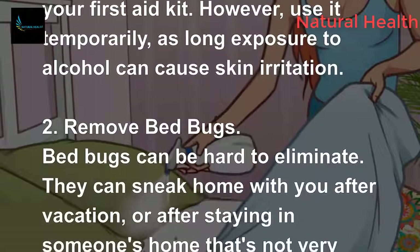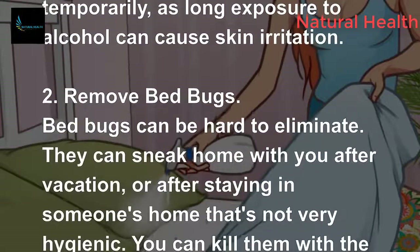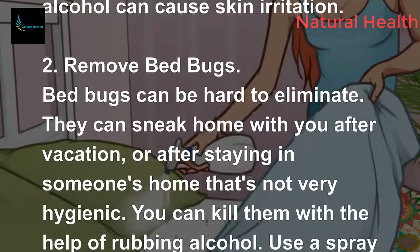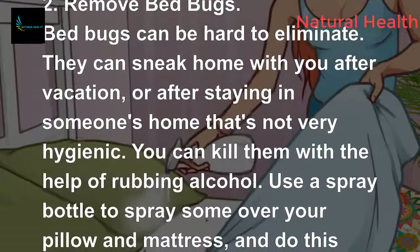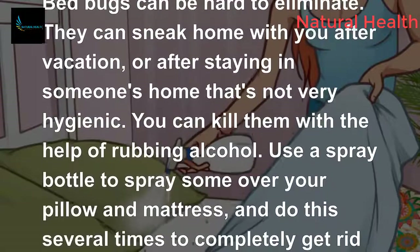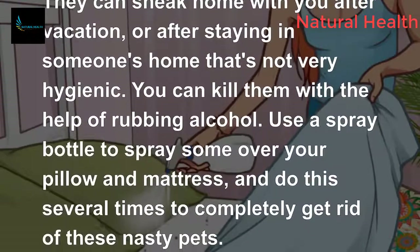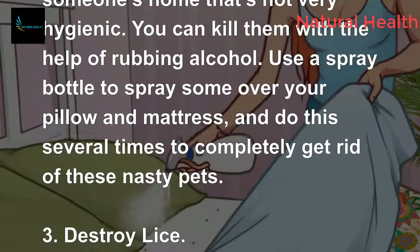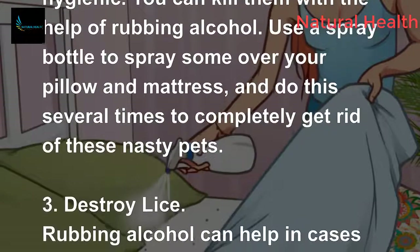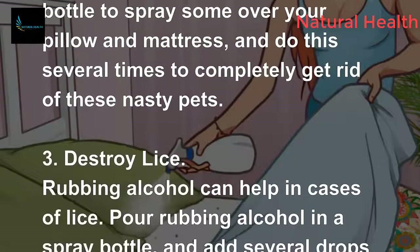Bed bugs can be hard to eliminate. They can sneak home with you after vacation or after staying in someone's home that's not very hygienic. You can kill them with the help of rubbing alcohol — use a spray bottle to spray some over your pillow and mattress, and do this several times to completely get rid of these pests.